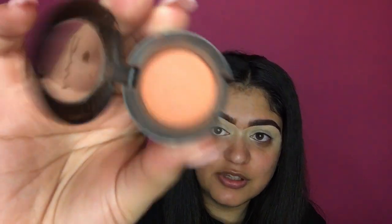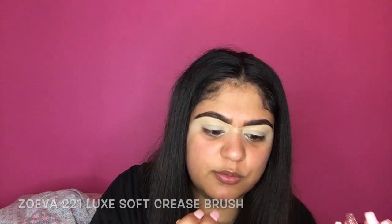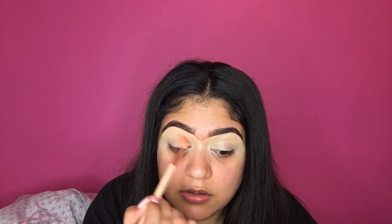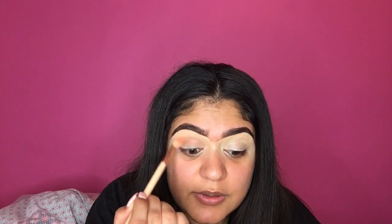So I'm going to take my first eyeshadow, which is MAC in the shade Rawl — it's like an orangey colour, really, really pretty. I'm going to take my Zoeva 221 Luxe Soft Crease Brush, just a nice big fluffy brush. I'm going to take lots of product and put it just above my natural crease and start doing circular motions inside and out. Don't worry about it not looking too blended right now because we're going to fix that later. Just keep applying it until you're happy with the colour build.